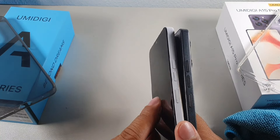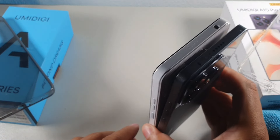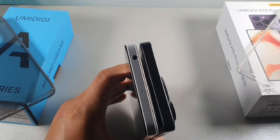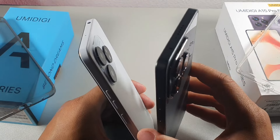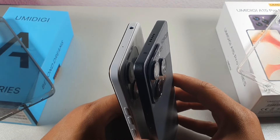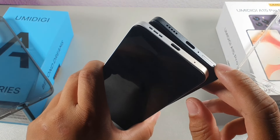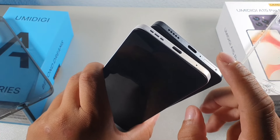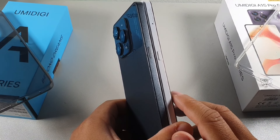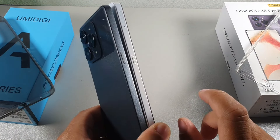On the side of both devices you get volume rockers and a power button. At the top, the A15 has a headphone jack while the A15 Pro has an IR blaster — great for controlling electronics — plus a microphone and a speaker. Both have a SIM tray slot, Type-C port, speaker, and microphone on the bottom, and a customizable hot key on the left side with three functions: long press, single tap, or double tap.